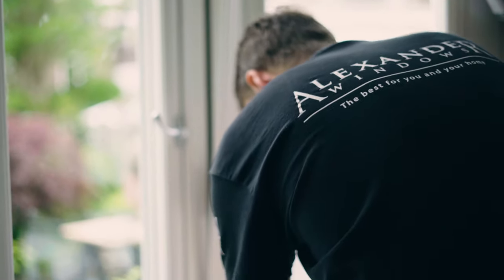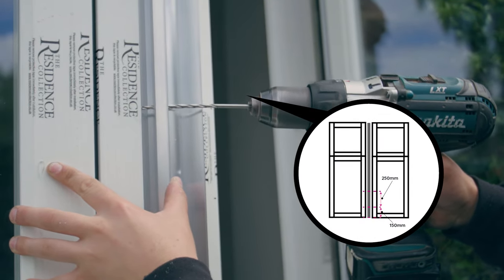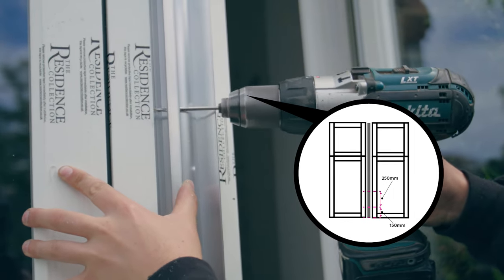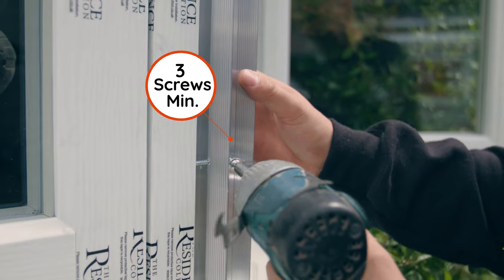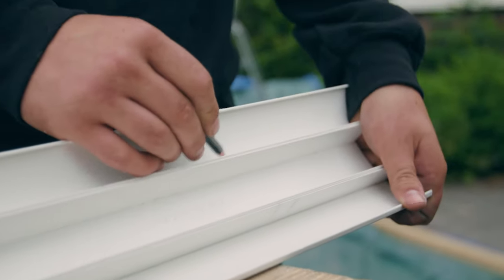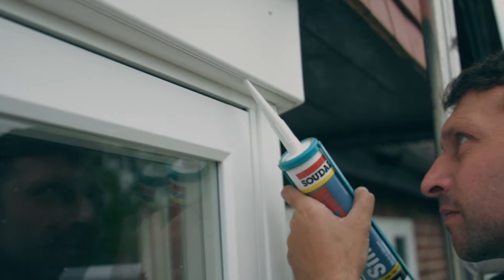Now you should drill and fix the bay pole and frames at a maximum of 250mm centres. This can be done from the outside face of the pole through the V grooves. There should always be a minimum of three fixings. When all fixings are in place, cut the outer trim to size and clip it into position. You can run a bead of sealant along the edges if you wish prior to fitting.